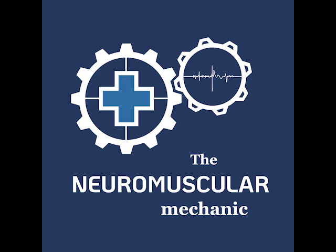That concludes today's video. I'm the neuromuscular mechanic, and I hope you found today's content handy. Take care.